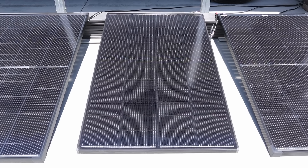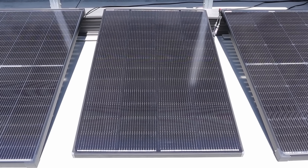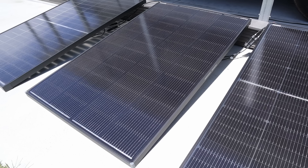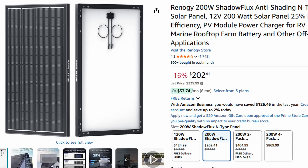The second solar panel in our lineup is the Renogy Shadowflux 200 watt panel. This also utilizes the newer n-type cells but the design is quite different. It's a shade tolerant solar panel with built-in diodes on the back, so it's meant for partial shading conditions. The price of this panel is $202 on Amazon.